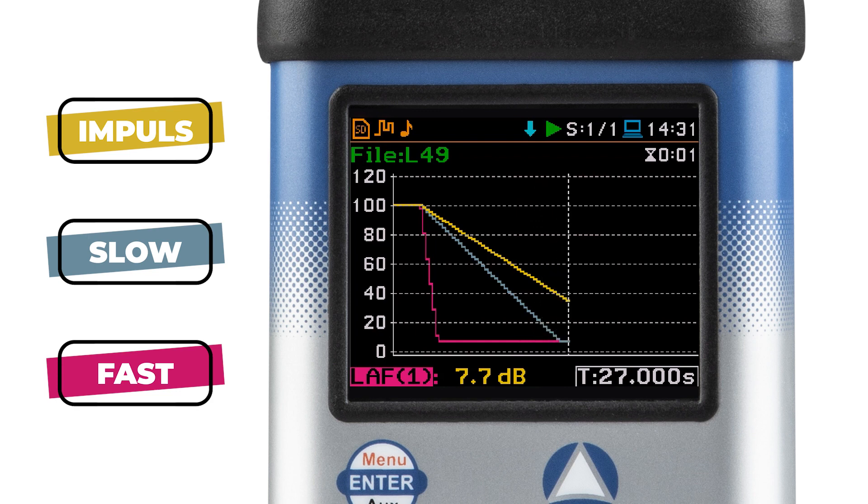Last but not least, impulse, shown in yellow. It was originally designed to measure sound levels for short, loud sounds like gunshots and explosions. It was designed to mimic the human ear, which responds quickly to rising sound levels but takes time to relax after the onset of such sounds. So, there you have it — time weighting in action.